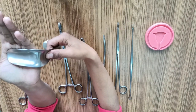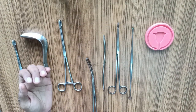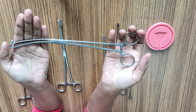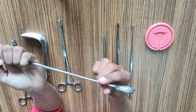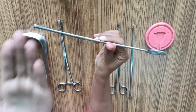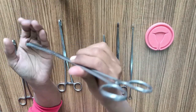Being non-self-retaining, you require an assistant to hold it from the shaft while you conduct the procedure. The next instrument is a vulsellum. It has two finger grips, a lock, and a curved forepart with multiple teeth to catch hold of the anterior lip of the cervix. This curved part is quite beneficial and you need to keep the concave part towards the ceiling or towards the pubic bone so that it can arc over the pubic bone and provide better visualization.